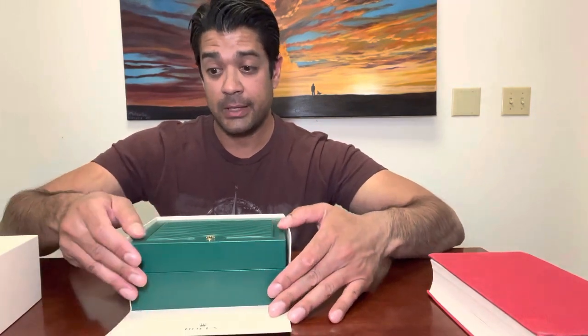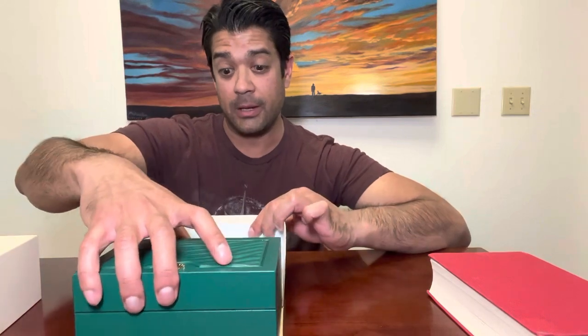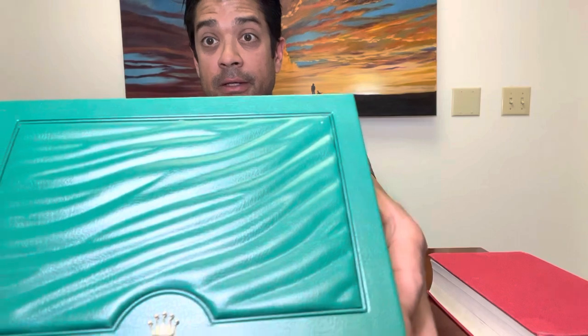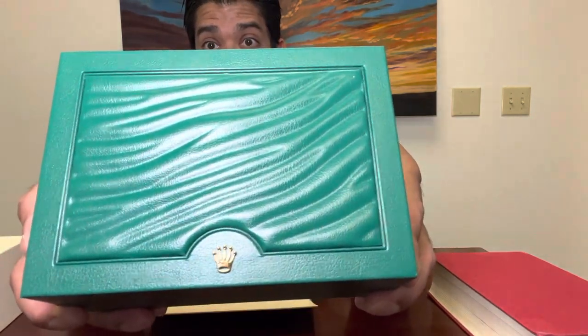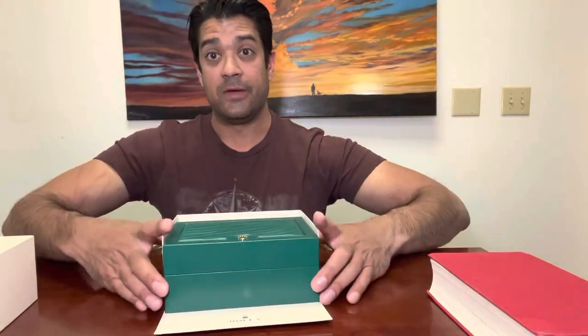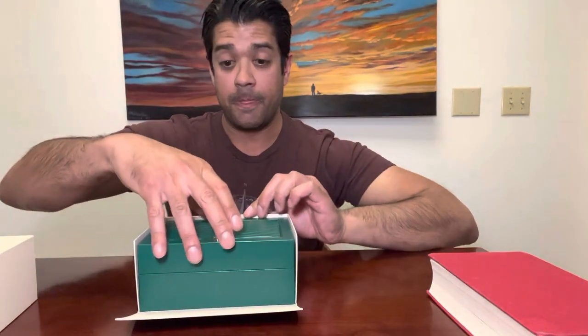They're pretty big on branding since they're well-known, so they push that. You have the Rolex logo on the inner lip of the box as well, and it opens up to reveal the watch.